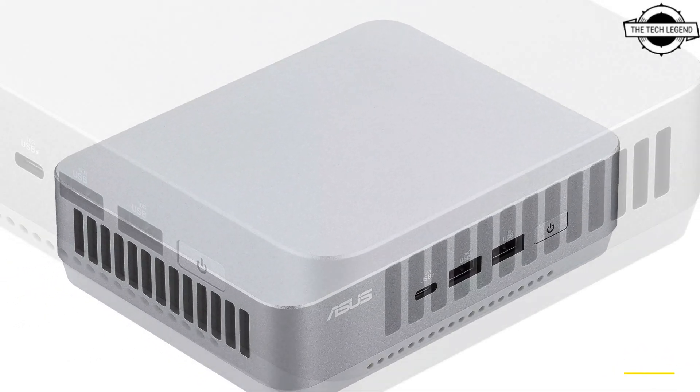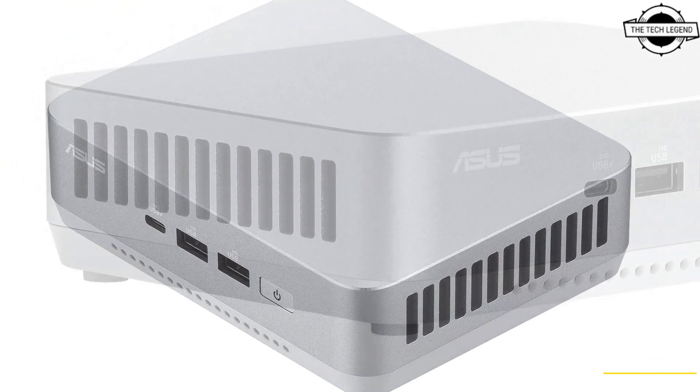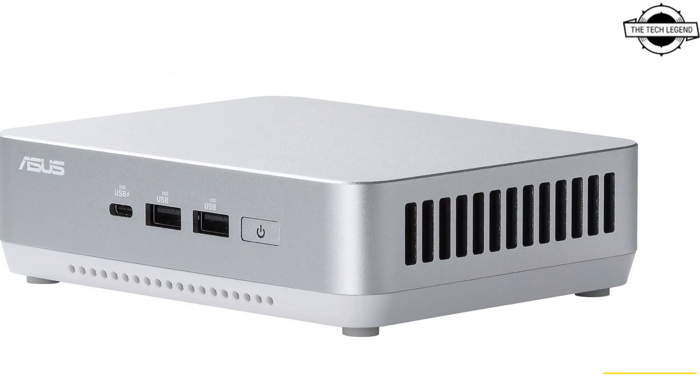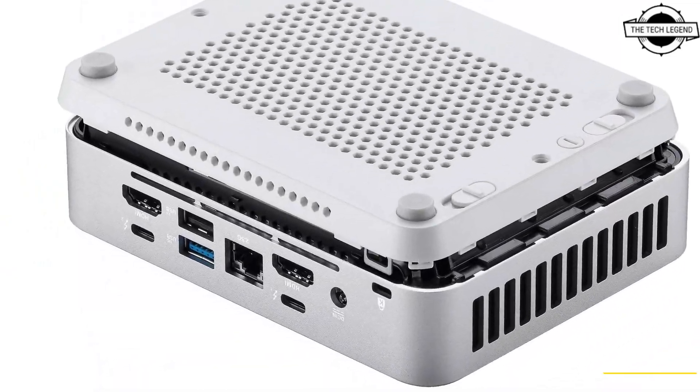The NUC 14 Pro tops out with the powerful Intel Core Ultra 7 CPU, and it shares many of the same next-generation platform features as the NUC 14 Pro Plus. Both support up to 96GB of DDR5 RAM and have two onboard M.2 slots ready for fast and spacious storage drives.